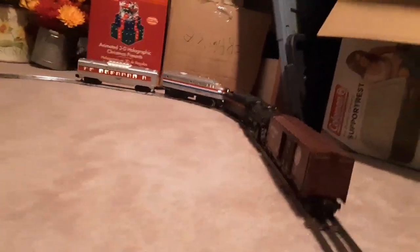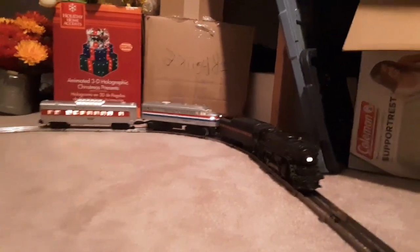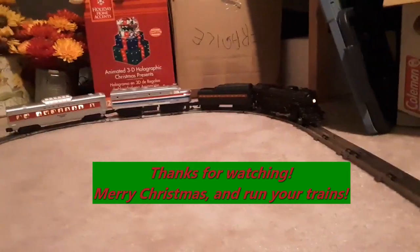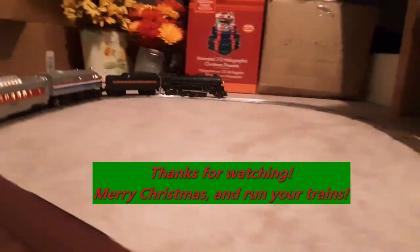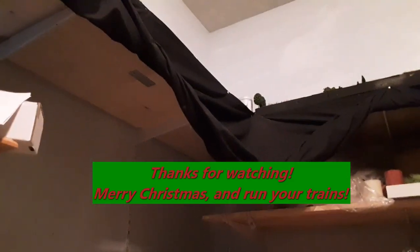Well, the boxcar came off. Some highly professional video work out here laying on the floor. I've got to blow three times to back up. Anyway, that's about the extent of my Lionel for this Christmas. Have a Merry Christmas, and we'll talk to you later from deep below the Cascade subdivision.